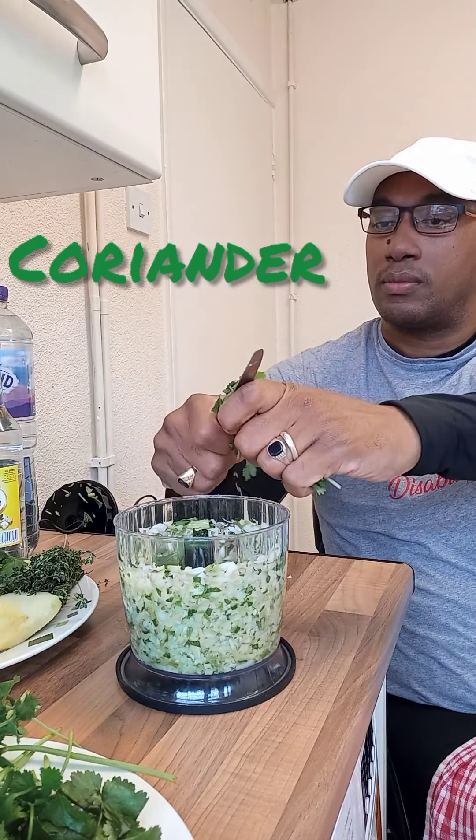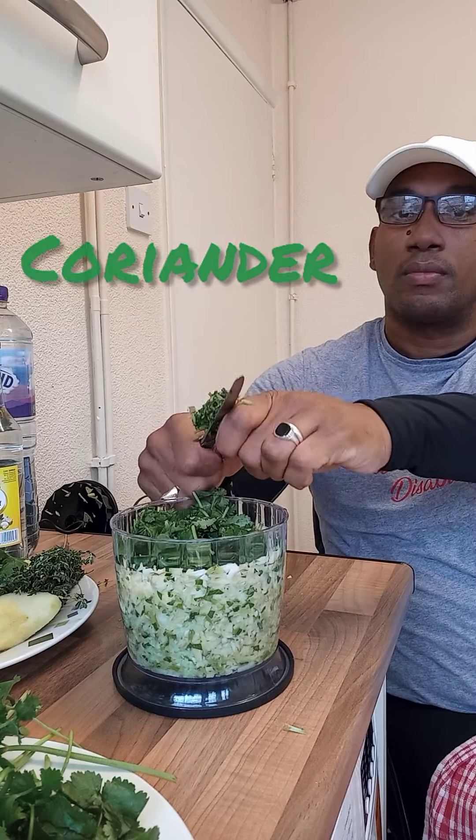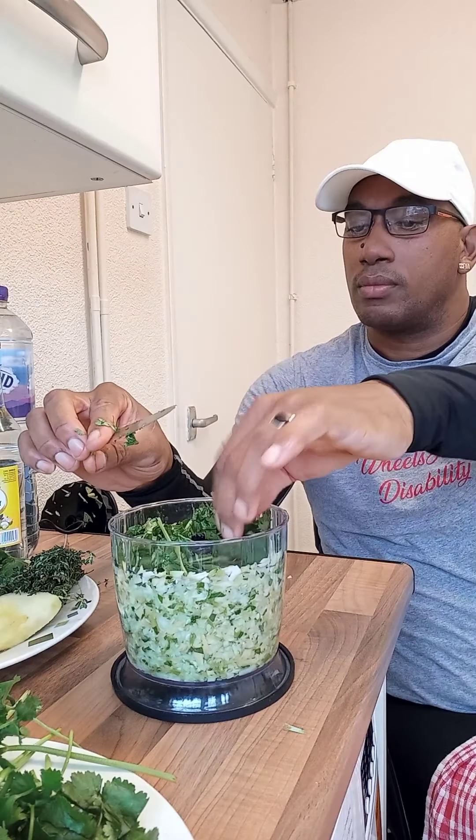The smell is — woah! It is so good. Let's try out a little bit more.